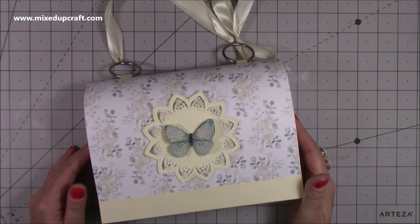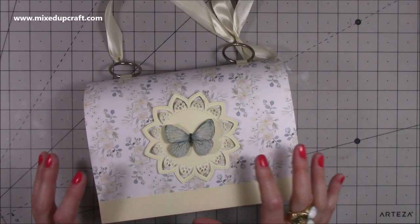Hi everybody, it's Sam at Mixed Up Craft. Thank you for watching my tutorial today. I'm going to be showing you how to make this really pretty gift bag.